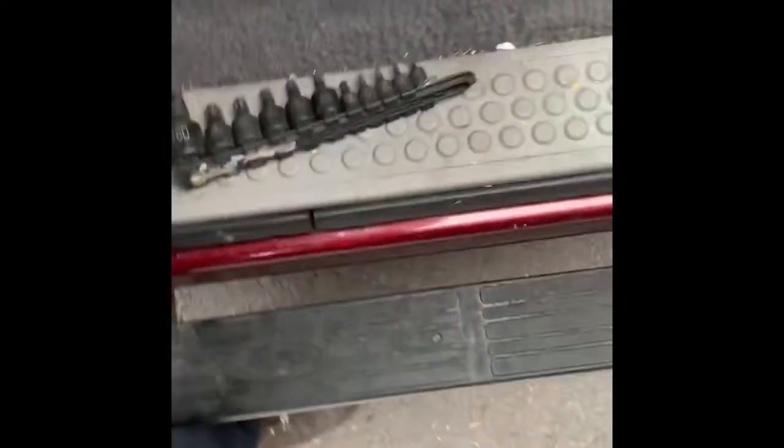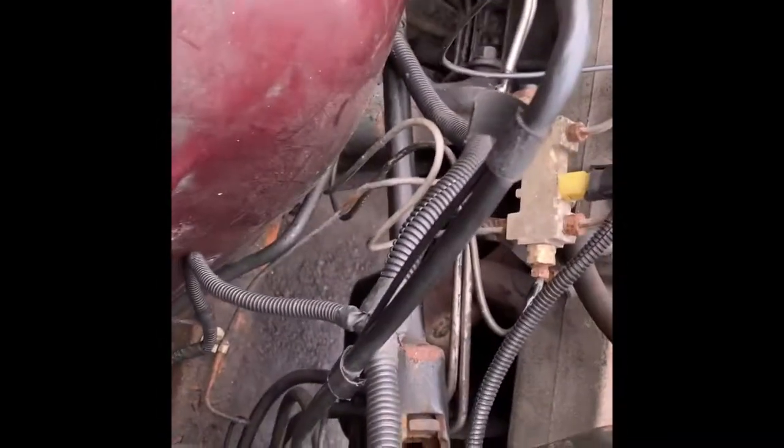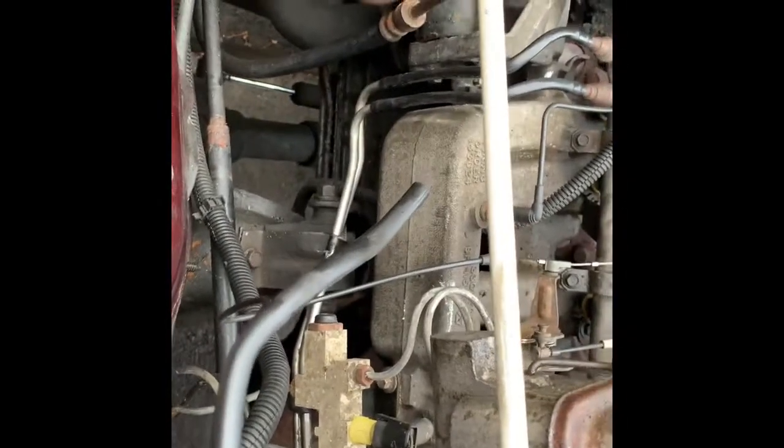I'm gonna finish tensioning the power steering pump, and we're gonna replace the exhaust donut, which goes between the header and the down pipe. That's about it so far — see you guys when it's all back together and we'll go for a test drive.